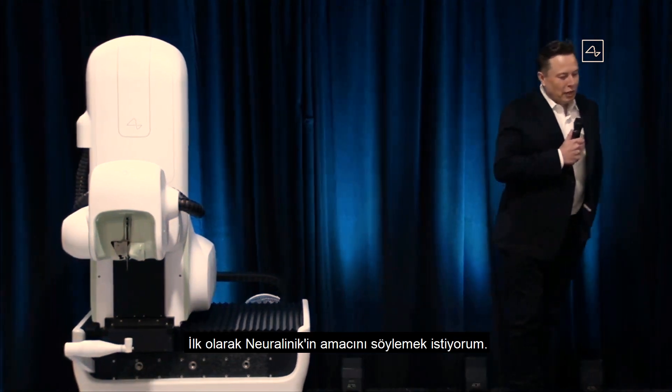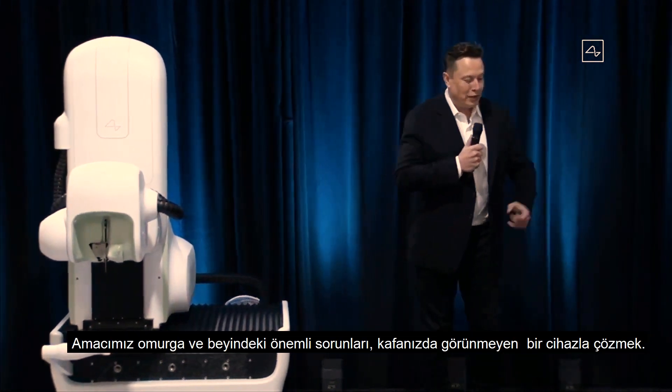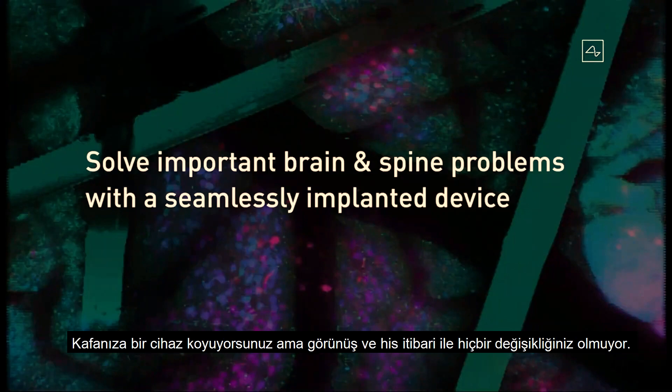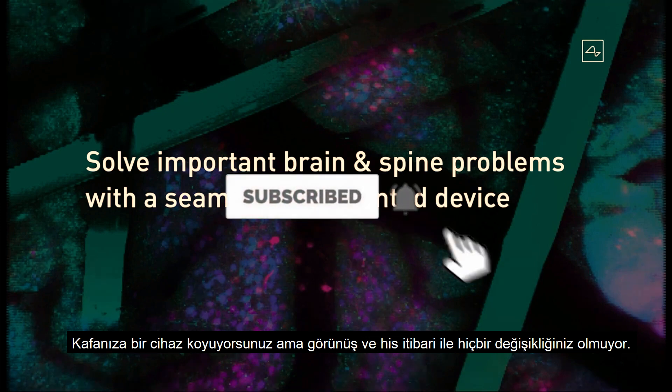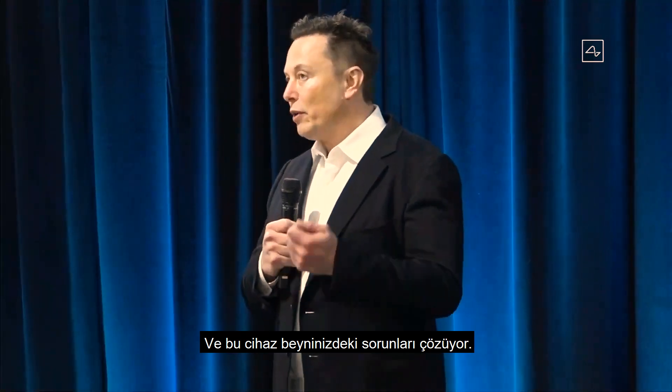I want to emphasize the purpose of Neuralink — what's our goal? Our goal is to solve important spine and brain problems with a seamlessly implanted device. You want to have a device that you can basically put in your head and feel and look totally normal, but it solves some important problem in your brain or spine.